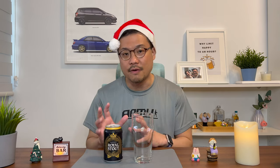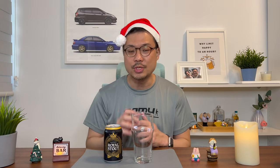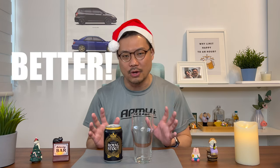Bear with me. I'm doing this review because I was getting my groceries and when I was queuing up at the checkout counter, this was very reasonably priced — just sitting there waiting for me to pick it up. And when I say reasonably priced, I mean it for a stout, because I managed to get a six-pack of this at around 17 Singapore dollars.